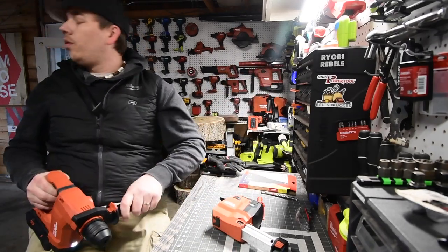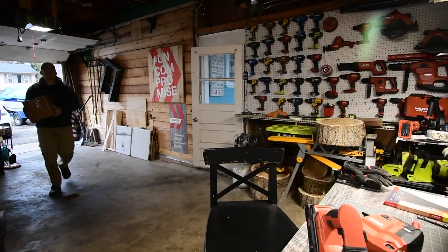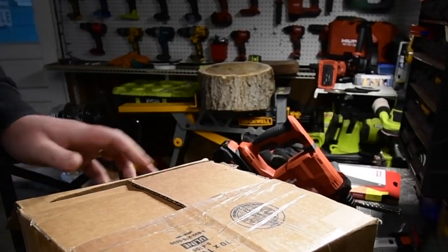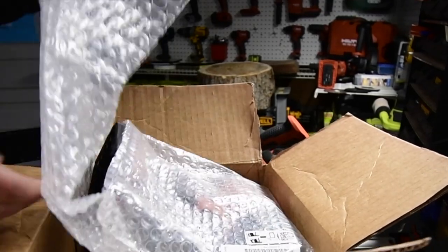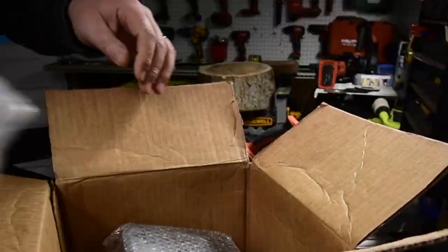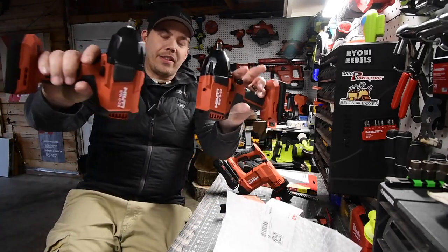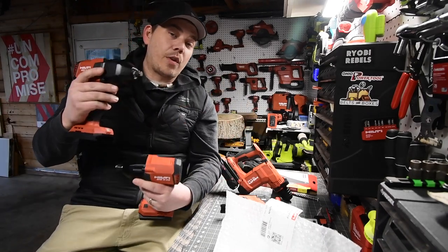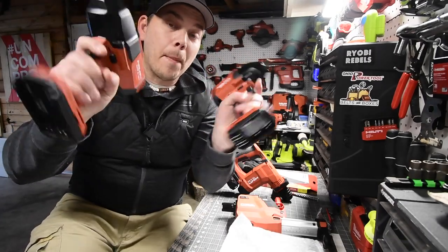I got a package — perfect timing. Let's see what I got. This has to be tools. All righty, very good news — this means the video is done. Go check out Torque Test Channel; he filmed this. I sent him these tools, he tested the crap out of them, and I can't wait to see the results.